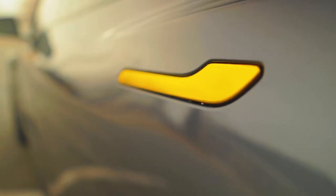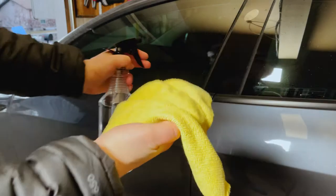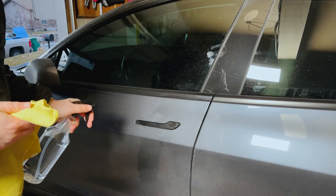Hey everybody, welcome back to another video. In this video I'm going to be vinyl wrapping parts on my Tesla. I started out with the door handles and the emblems, and I actually ended up vinyl wrapping the cap that goes over the lug nuts as well.